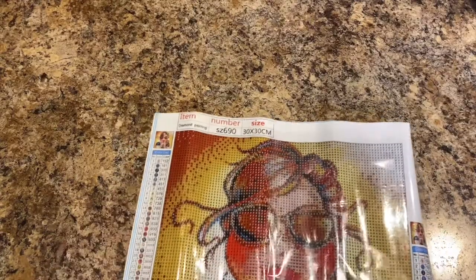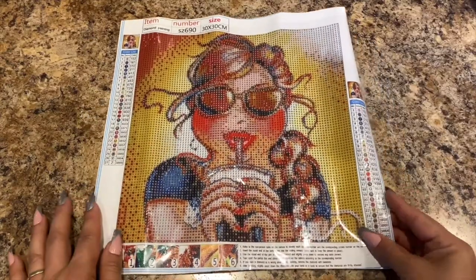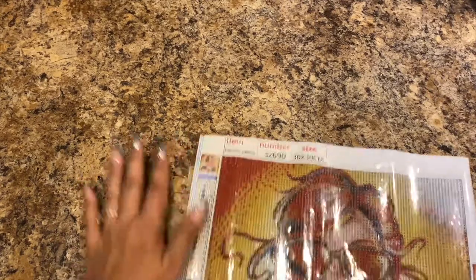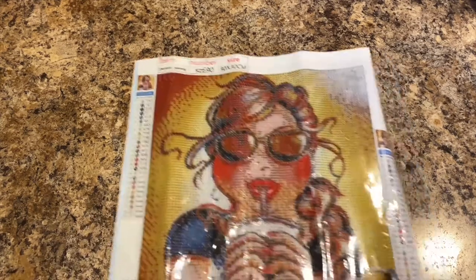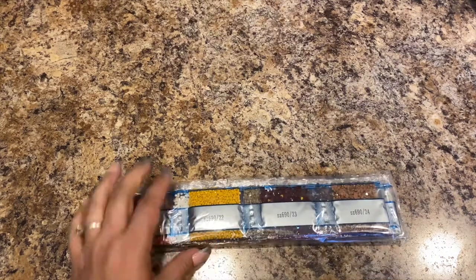It does have letters and numbers. There she is in all her glory. The drill field is really clear on this one and it's really sticky. It has the DMC codes here. Let me measure this one out — 25 by 25. This matches the painting itself; there are no DMC codes on the bags. This is a round.